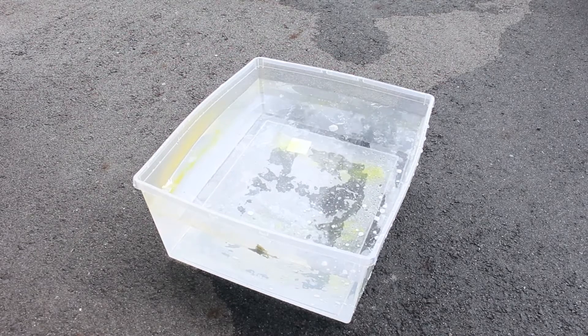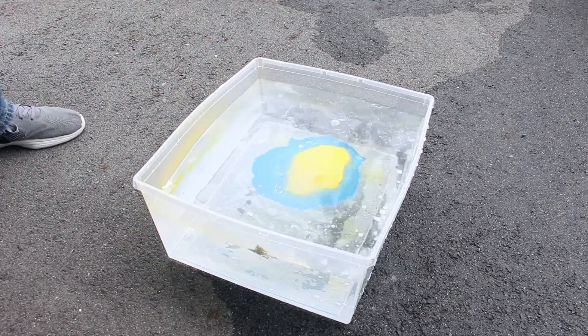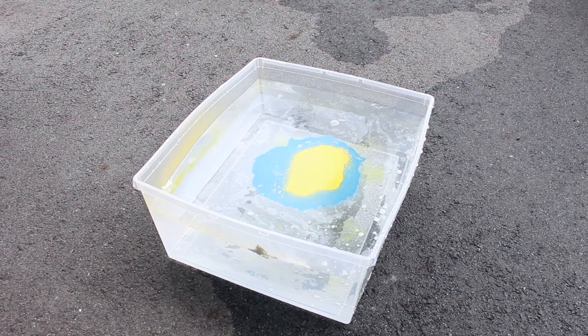Before we start, we need a tub of water. After that, we can spray the paint directly into the tub of water. Let's start off with some blue paint and then let's spray some yellow paint in for a unique pattern.